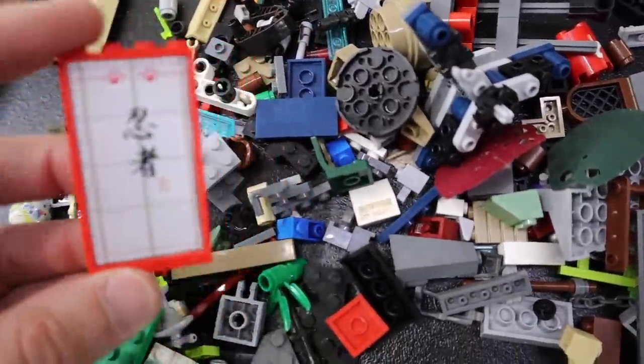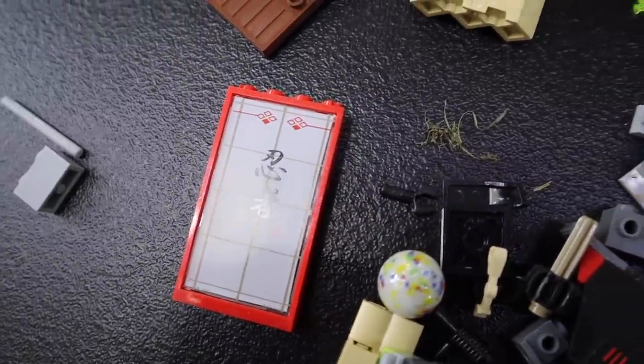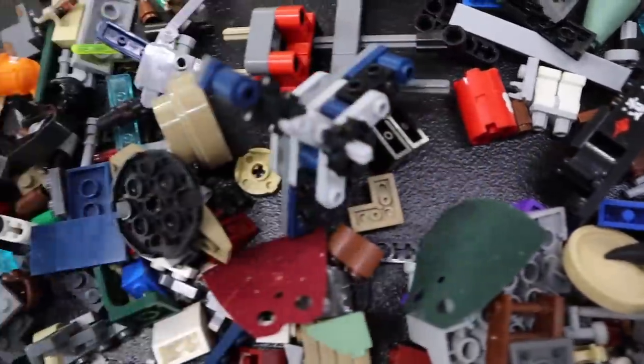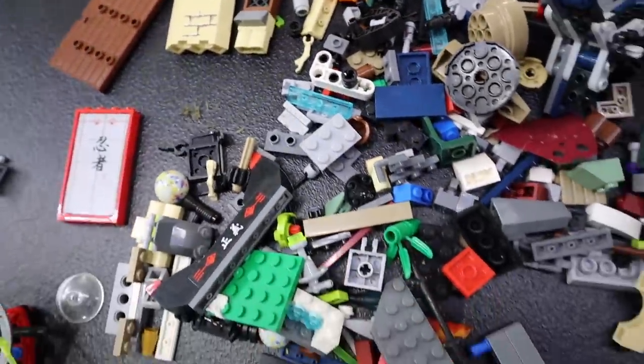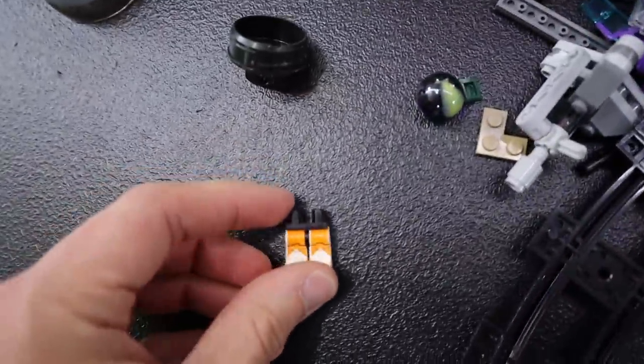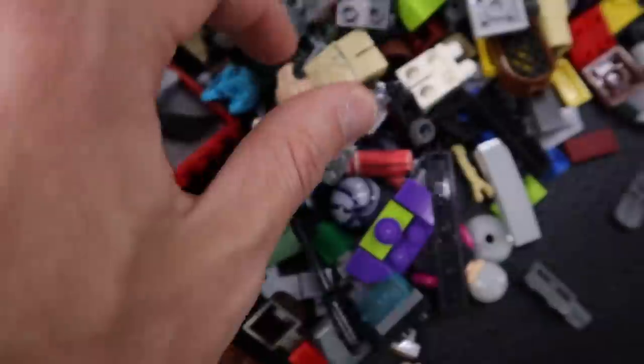You guys recognize any of this stuff? I'm going to go through this, take my time. If you want to hang out with me here for a bit, you can definitely do that. There we got some Ninjago, I imagine. We've got some grass, just like we predicted. We've got more castle stuff here. We've got some Clone Trooper legs — well, we'll just call him a Storm Trooper for the purpose of this video.